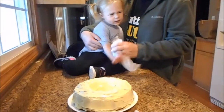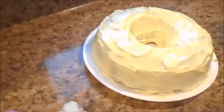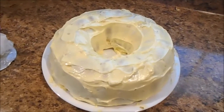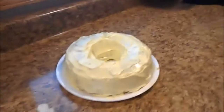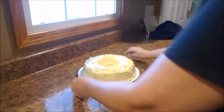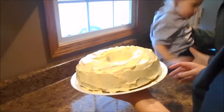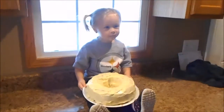Sit up here. Good job. We're all done. Bye. You want to sit down there beside your cake and Dad can take a picture of it? I'll take it. You want to sit down there? Good job. Sit down. Put your cake on your lap. It's still a little warm. You hold the cake and Pap will take your picture. Look here. Libby.